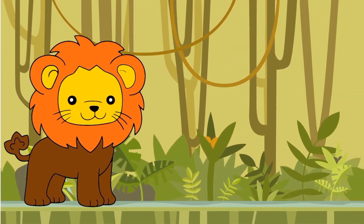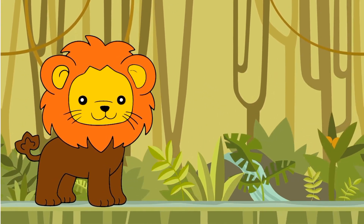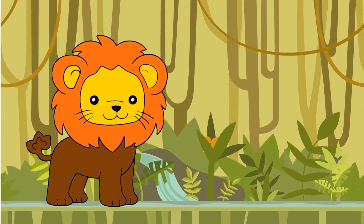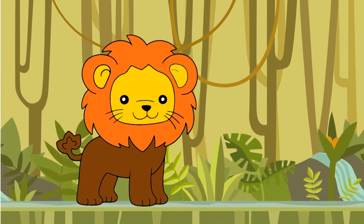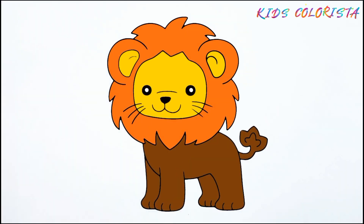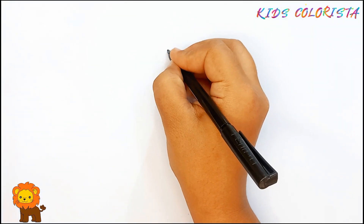Hi, everyone. Today, I will draw a lion. Let's start our drawing.